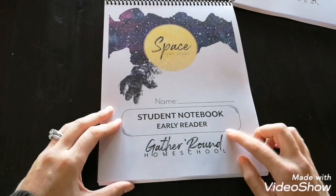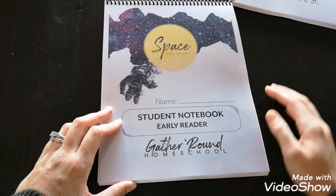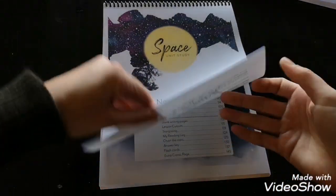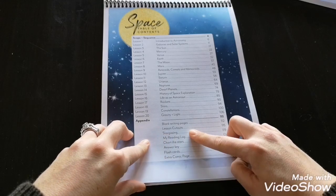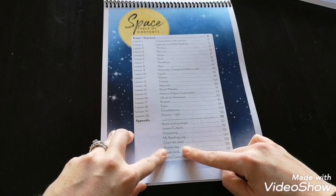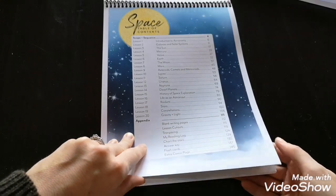Now the early reader notebook. Again, I only have the early reader to show you, but in Gather Round Homeschool there is a notebook for any child age range or learning range. The notebook has the same lessons, plus an appendix with blink writing pages, lesson cutouts, a stargazing section, a reading log, and a chart the stars activity.